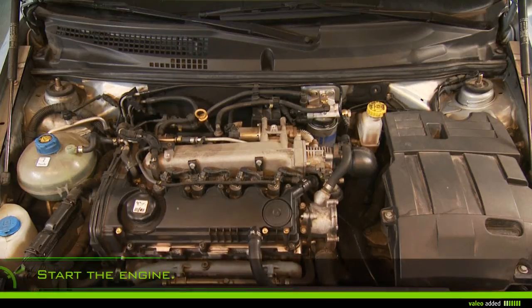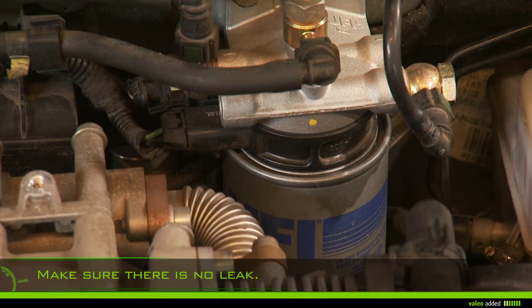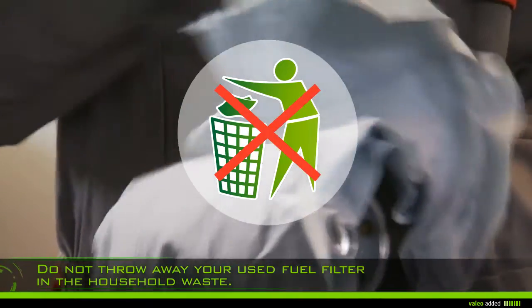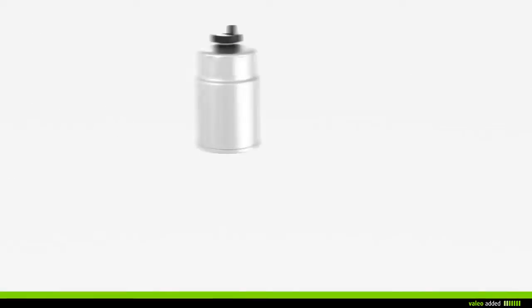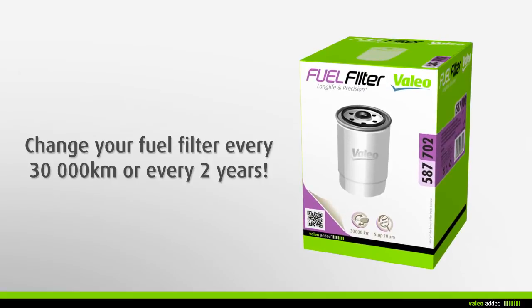Start the engine and let it run for several minutes until a stable engine speed is reached. Check there is no leak on the circuit. Do not throw away your used fuel filter in the household waste, but take it with the used engine fuel to the nearest garage.